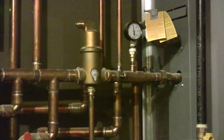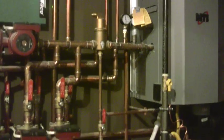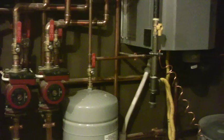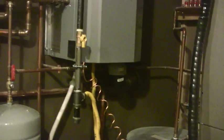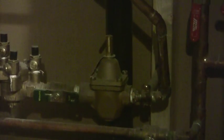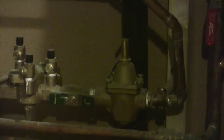My boiler outlet right there comes into my air scoop, and off of that is where I have my expansion tank and my makeup water, which comes in from over here. On my makeup water, I've got my pressure reducing valve, which drops it from city pressure at 60 PSI down to my boiler operating pressure, which is between 12 and 15 PSI.